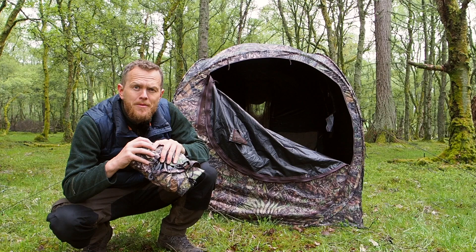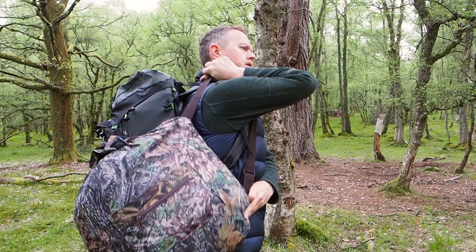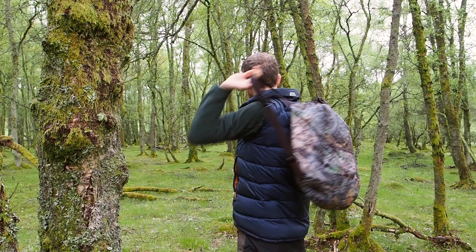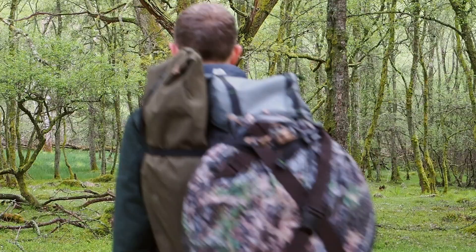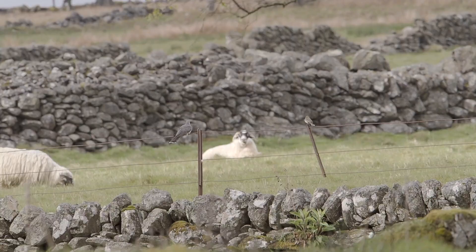First, let's have a look at how to set up the hide, how to take it down, and all the features that go along with it. It comes in a small package — you can easily throw it over your shoulder, carry it on your back, or attach it to a backpack. It's really designed to be lightweight and easy to take out into the field. Roughly about 50 centimeters in diameter.